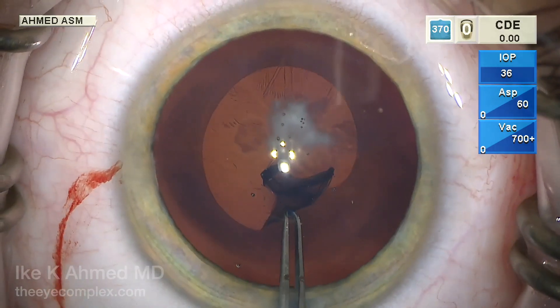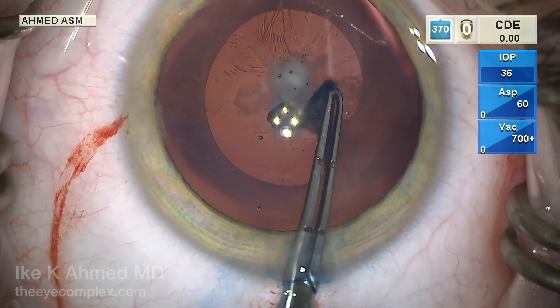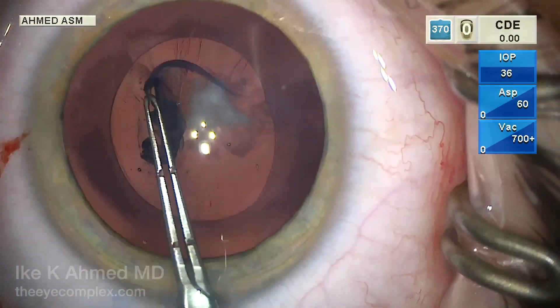Again, checking to make sure the size of the capsulorhexis should be about 5.5 millimeters here. At the end of the capsulorhexis, just turning into a bit of a shearing and stretching technique to finalize it.